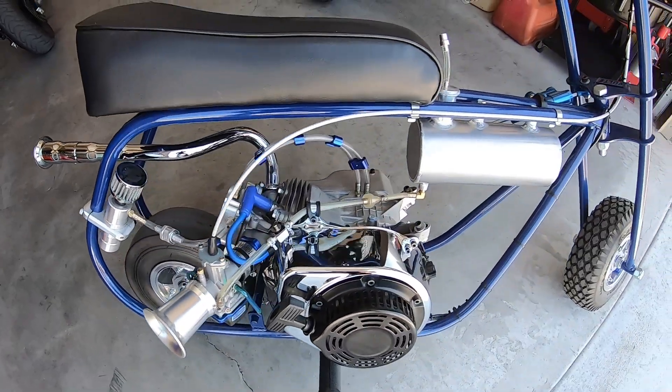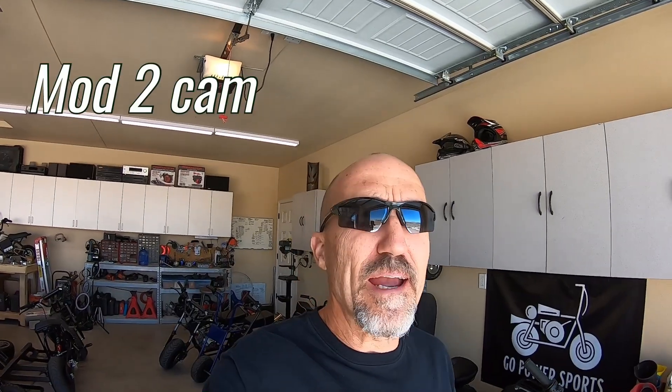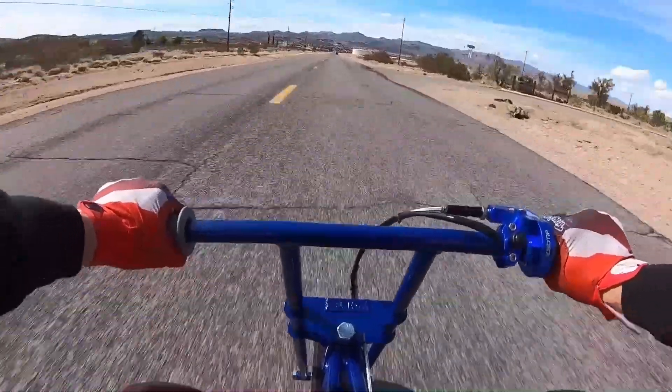When I first put the GTS bike together, I built it with a Predator 224 — a very mild build with a Mod 2 cam, a billet rod so it wouldn't fly apart, a cast flywheel rated at 10,000 RPM, a PWK 28mm carb, and a header pipe. It was a very mild build and the bike did 64.19 miles per hour, so pretty good.